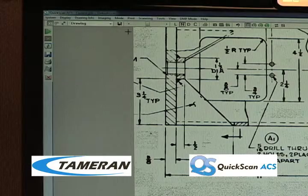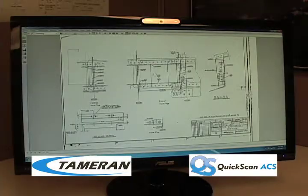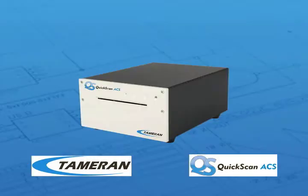If you need to adjust the scan, simply change the settings and the Quick Scan ACS will re-render the image in seconds without having to re-scan the aperture card. This ensures you receive the best quality image and you won't have to spend time fiddling around trying to re-scan your card.